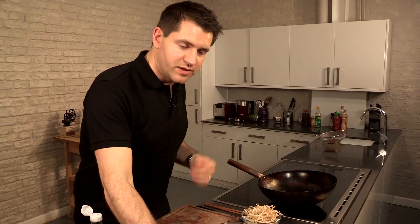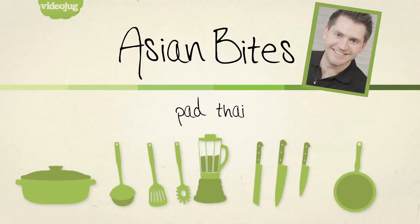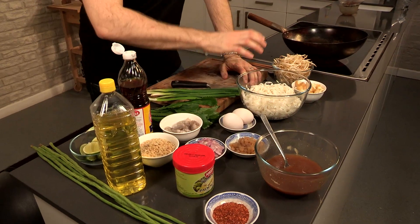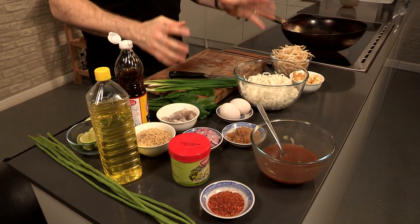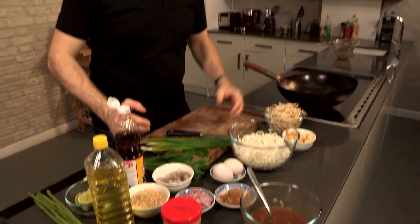Put that to one side and we can start to build our dish. You can see I've got all of these ingredients laid out in front of me, and this is the basis behind any great noodle dish or stir fry. The prep and preparation is kind of like the marathon but the cooking is the sprint finish. For a full list of ingredients, check out the description box.